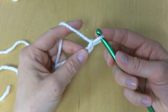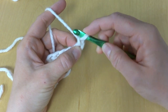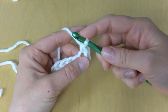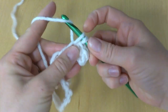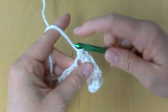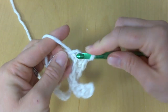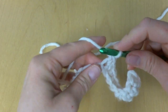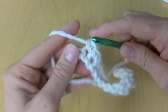For the foundation row, in the second chain from the hook — this loop does not count — we're going to work a single crochet. To make a single crochet, insert your hook into the chain, bring up a loop, wrap yarn around the hook, bring it through both loops. We're going to work a single crochet in each chain all the way across the row. This gives us a nice, clean, sturdy edge for our cowl.